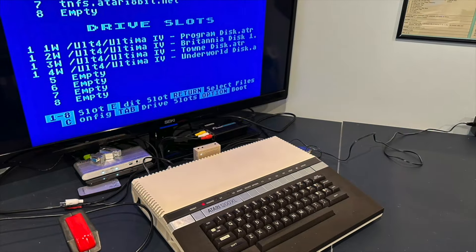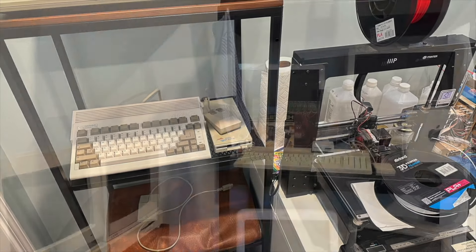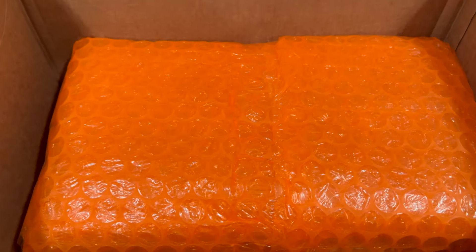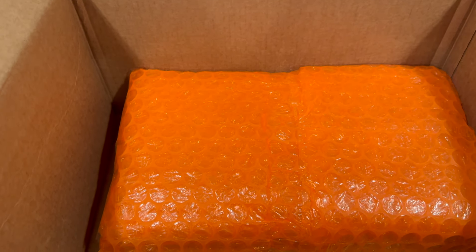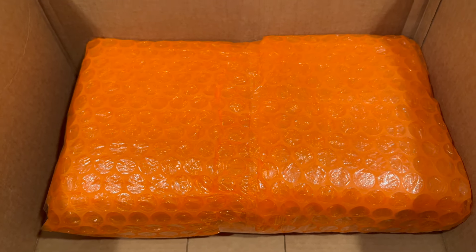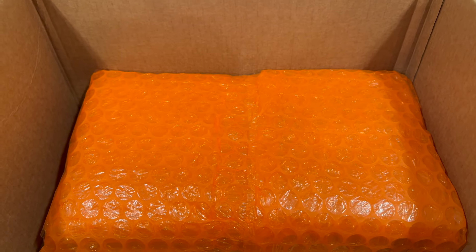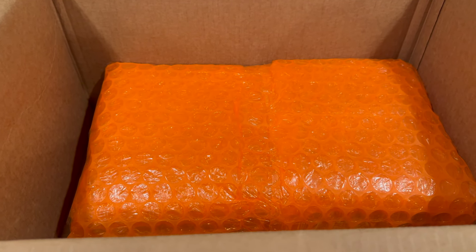These two large boxes arrived this last week while I was traveling in France. Let's take a look at what's inside. The big package contains an Atari ST wrapped in orange bubble wrap. I'll point out to anyone shipping vintage computers: this is an excellent box and an excellent wrapping job. However, you can see all the space inside — the Atari was shifting all over the place. This kind of packing can be a recipe for things to jumble around a whole lot more than they should.